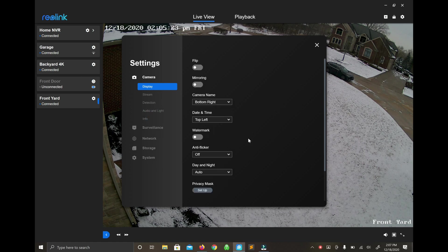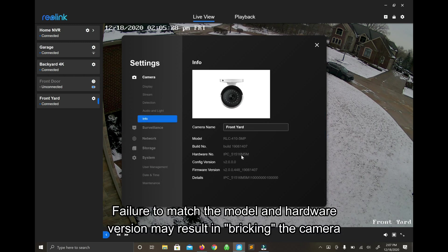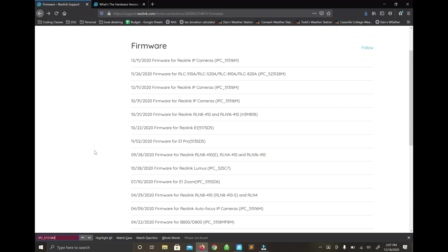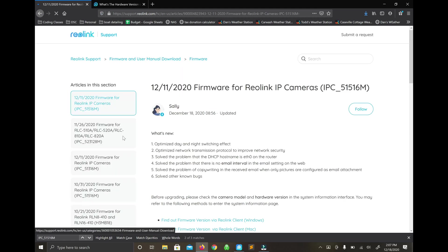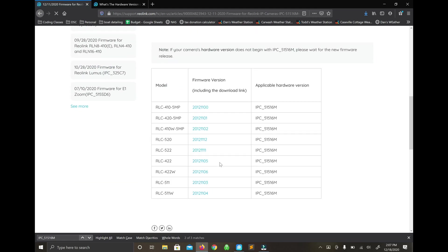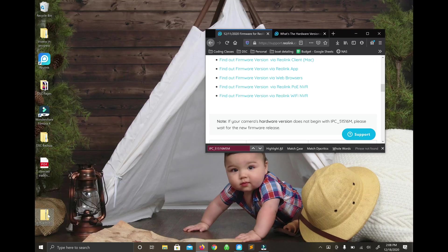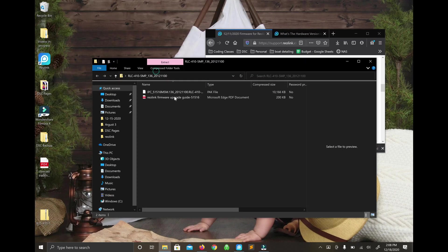The first thing we want to do is make sure we understand the model number and the hardware version of the camera. This is very important because now we go to support.reolink.com, look for the firmware section, and find the latest date. We need to ensure that the firmware we're about to download and upload to the camera is actually made for the camera we're working on. I double-check that it is, download it as a zip file, open it, and extract the files to the desktop.